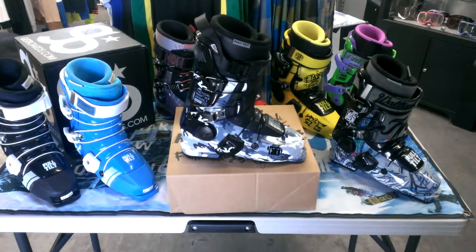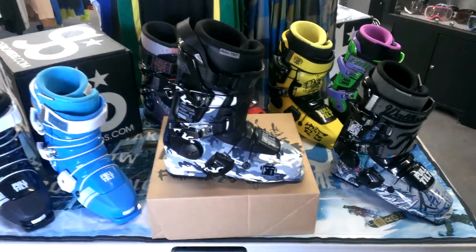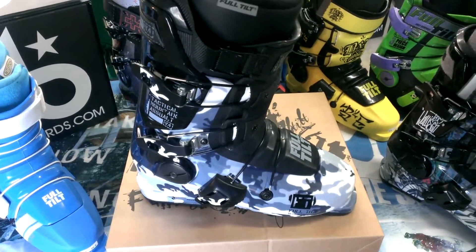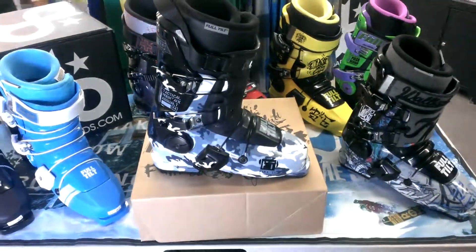We're here with the 2014 Full Tail Ski Boots. Today I'm going to be talking about the Seth Morrison Pro Model, which is these bad boys right here in the middle. It has this new awesome camo to it, which gives it kind of a unique style.